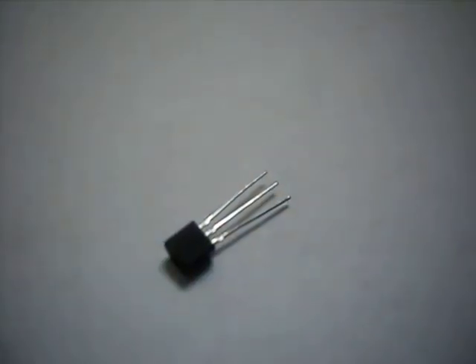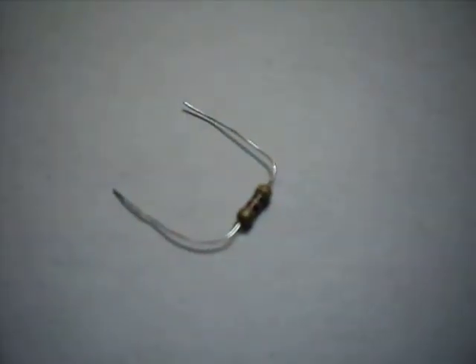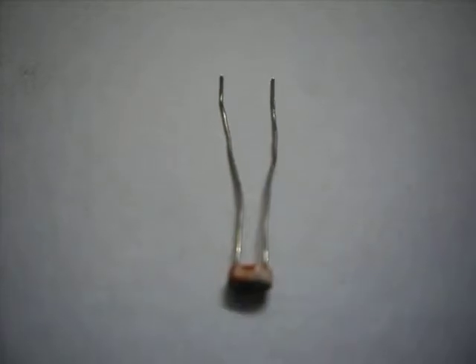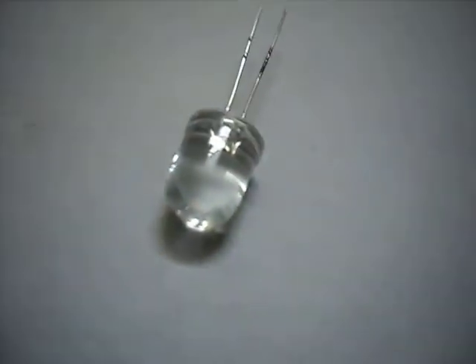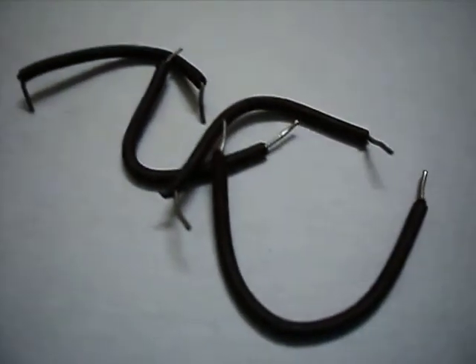Things you will need are one BC547 transistor, one 1K resistor, one 470 ohm resistor, one LDR light dependent resistor, one LED light emitting diode, a 9V battery, a 9V battery clip, some wires and a breadboard.